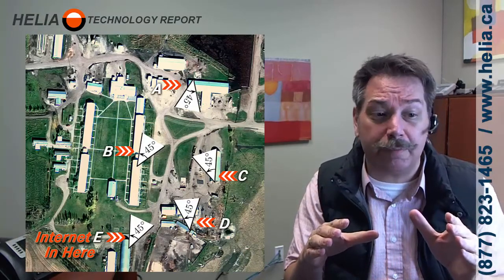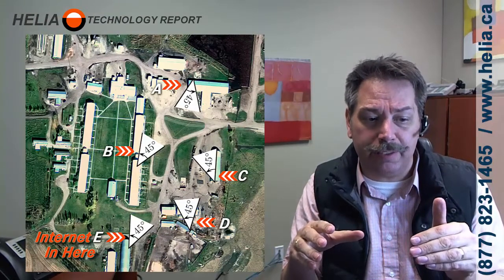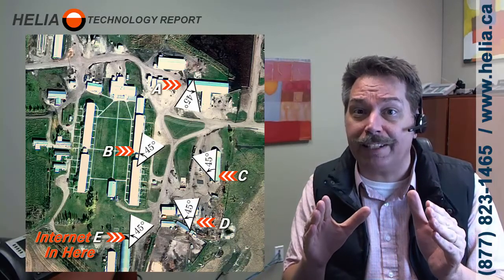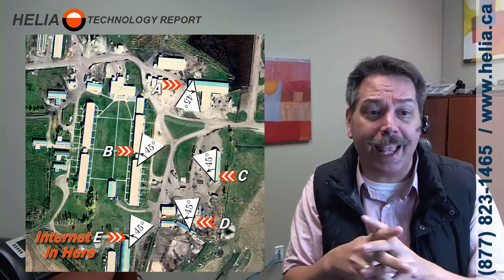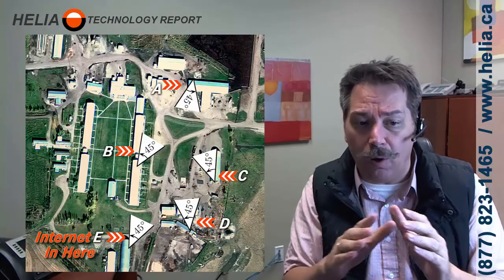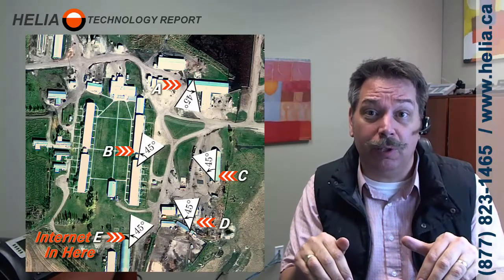Ultimately, E down below is going to be a station. You can have only one access point — that's the one that rebroadcasts the signal out, and it doesn't matter which antenna it is. In our case, A is in line with all the other antennas, so A is going to be our access point and all the others are going to be stations. This will allow you to share internet right across the site.